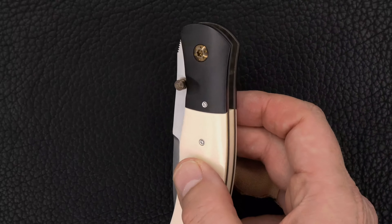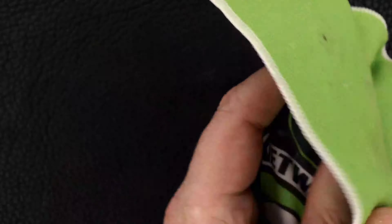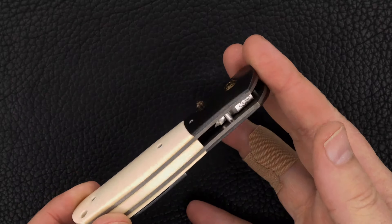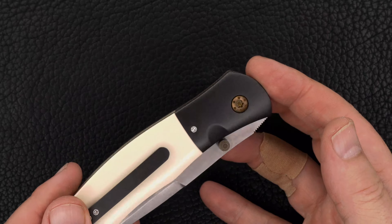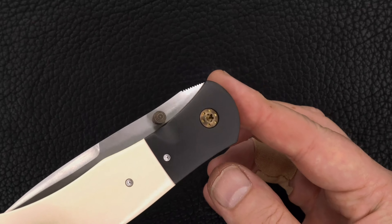A couple of fingerprints on the zirconium — I'll wipe those down and show you the knife one more time. John does a great job with the zirconium. Titanium liners, dual scalloped. There's the pivot.